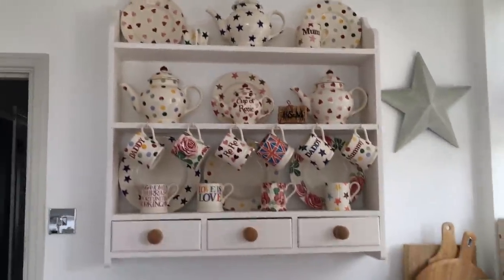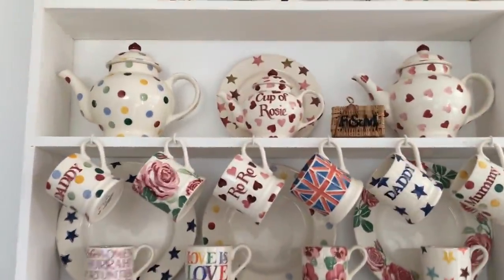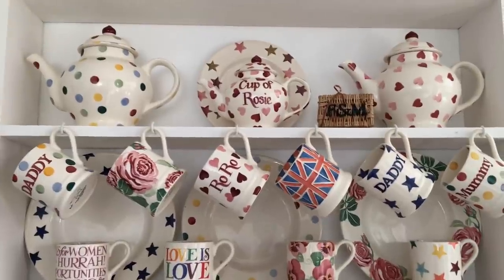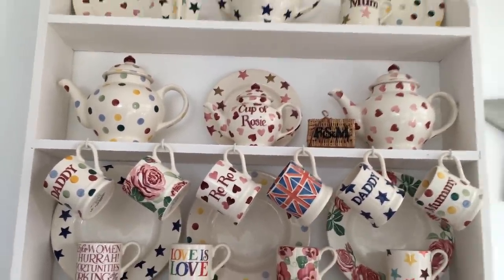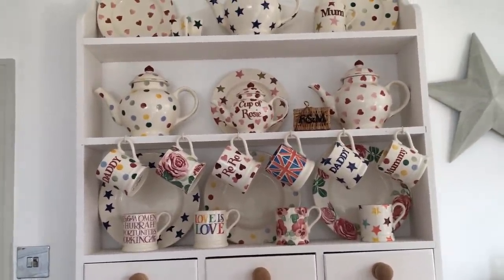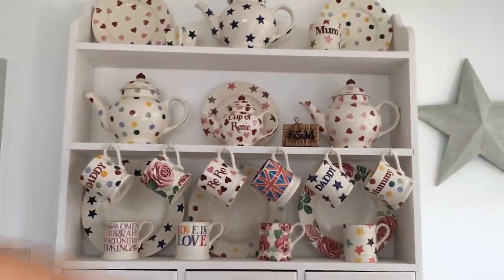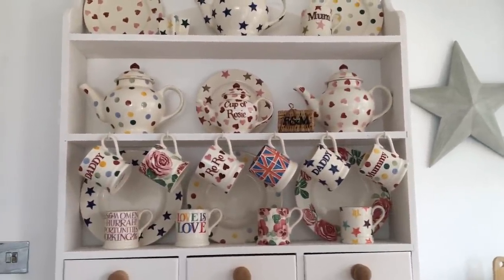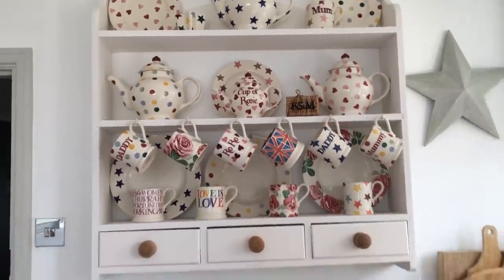Gary for one birthday got me this little two pint teapot and he wrote 'a cup of Rosie' on it, which is cute because Rosie Lee is the eastern London name for tea, and obviously my name's Rosie. He also got me the little half pint mug to go with it - my nickname is Roro - and got me the little heart mug to match, which I thought was really really cute.